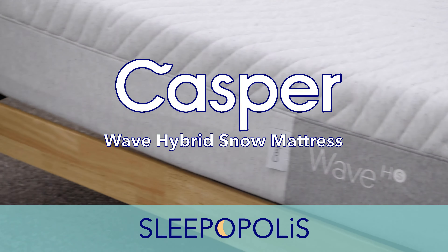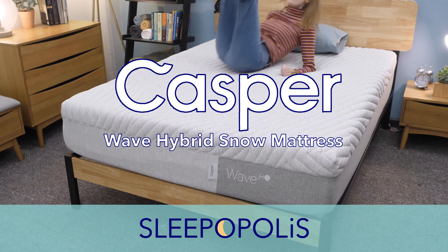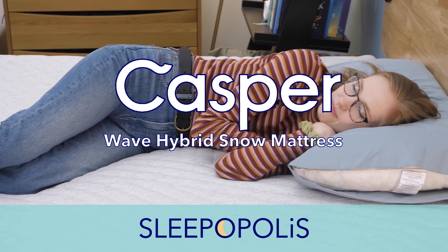Hi, everyone. I'm Madison from Sleepopolis, and today I'll be reviewing the Casper Wave Hybrid Snow mattress. As a hot sleeper myself, I'm really excited to review this cooling mattress.